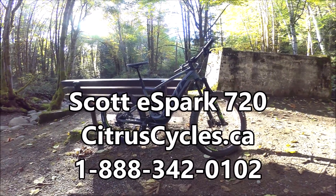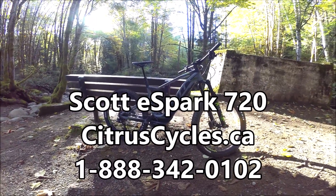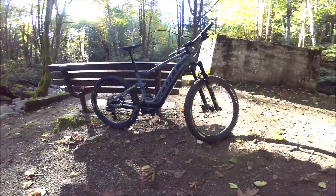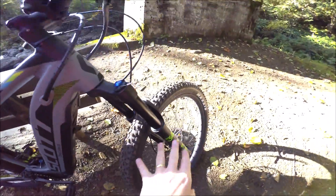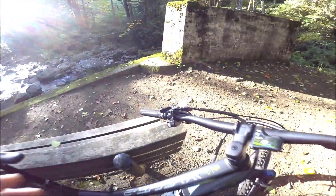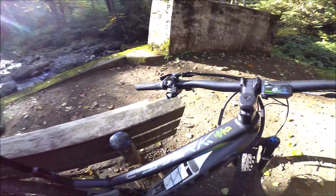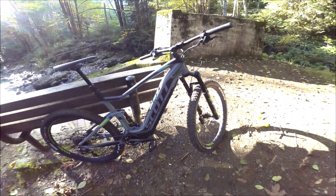Hi, I'm Kelly with CitrusCycles.ca. I'm here with Scott's eSpark 720 - it is a full suspension e-bike powered by the Shimano Steps E8000. We've got 27.5 by 2.8 plus size tires, Fox suspension, Scott's innovative twin lock lockout system for the suspension, and the 500 watt integrated Shimano Steps battery.